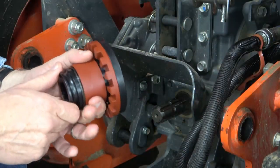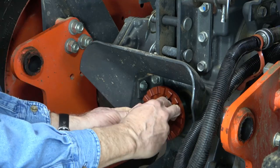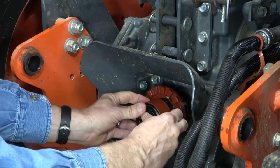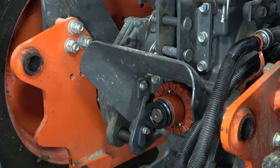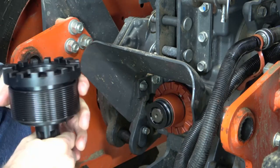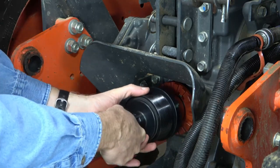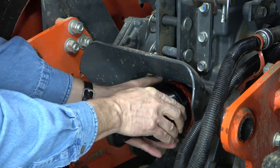The SD-EZ-MAX uses a locking collar. Just pull it back and push it on until it locks in place, and it comes off just as easily. And just like the original PTO Connect, the SD-EZ-MAX PTO shaft portion is easy to connect and disconnect.